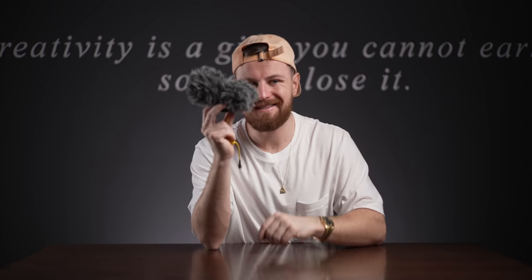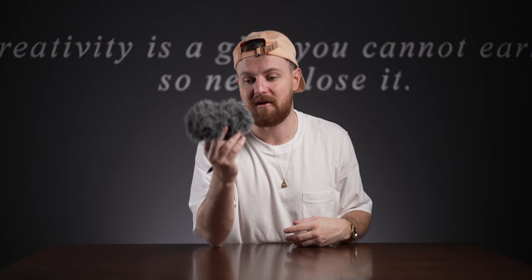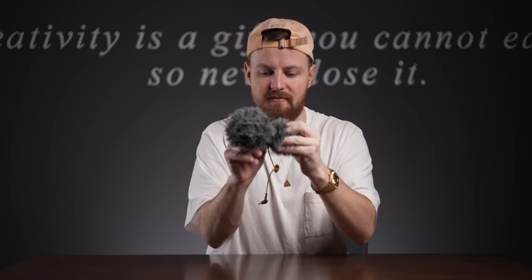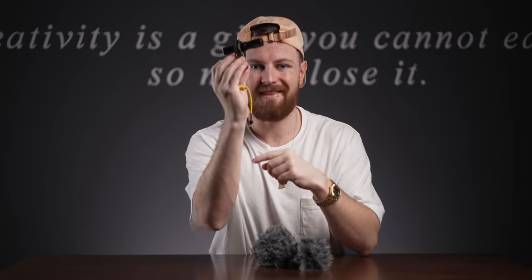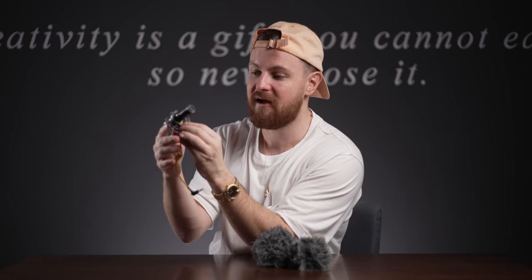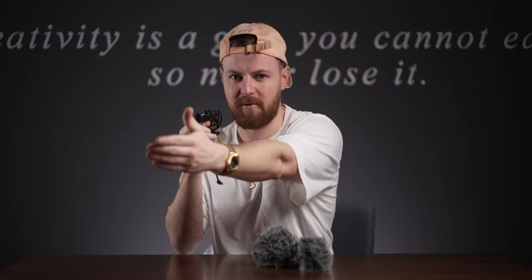Next up, the Deity D4 Duo. This mic is pretty sick - I don't think it's the best mic in the world but I really like it simply because you get a microphone on the back. Hence the name Duo, it's got two mics on it. You've got the front side of the mic, so when that is plonked on top of the camera you've got the front mic, and then you've obviously got a mic at the back which goes into two channels - left and right. I really like that because sometimes I'm behind the camera and sometimes I'm filming people in front, so you can literally hear both voices perfectly.